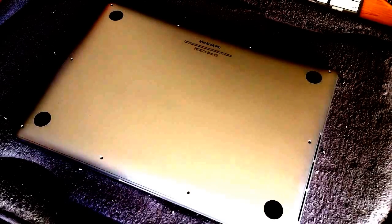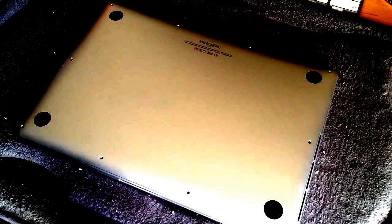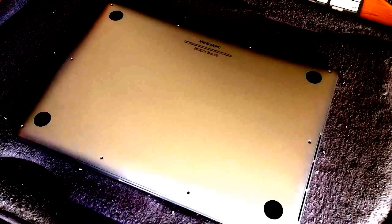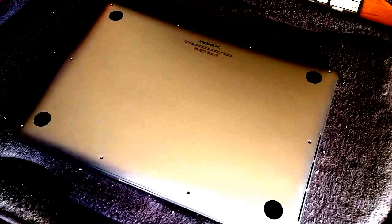Hey everyone, this is Craig with GottaBeMobile.com, and I'm here today to show you how to clean a Retina MacBook Pro. By clean, I mean opening it up, dusting off the fans, getting rid of any dust on the inside, basically so that it won't overheat and hopefully it'll run more efficiently.